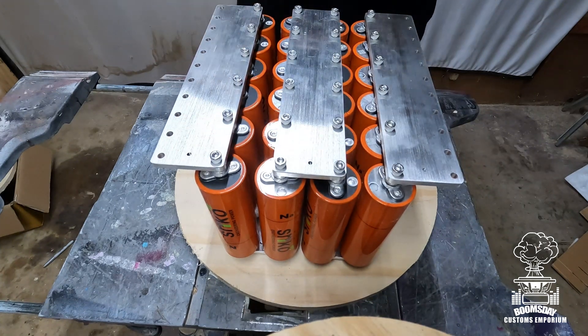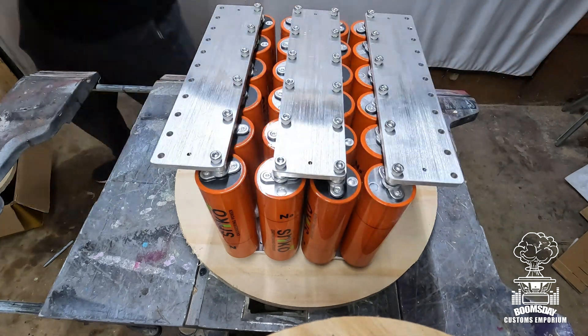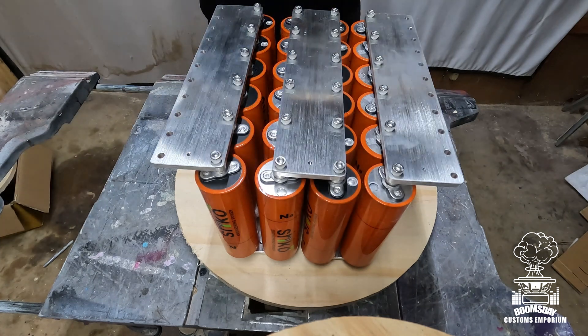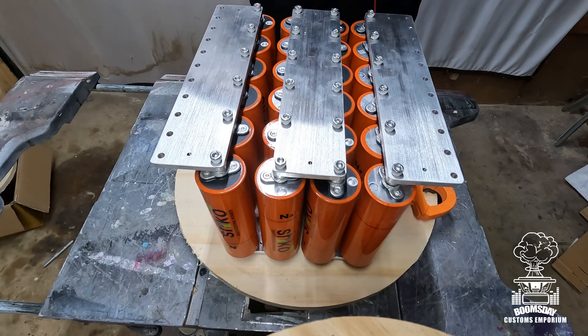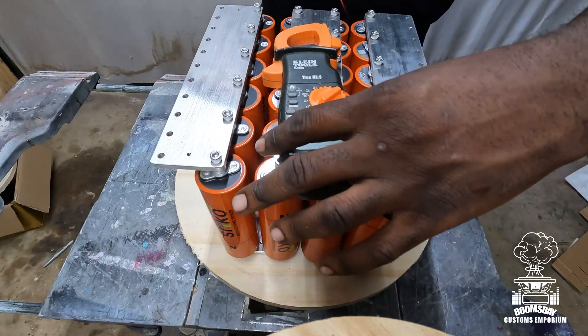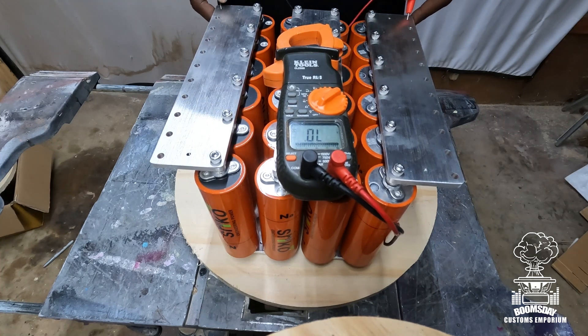And just like that, your bank is complete. I'm going to go back over it and tighten everything down nice and tight. Now is a good time to check the voltage. It's a 12-volt battery, so let me show you on camera. We're right at 12.95 volts.